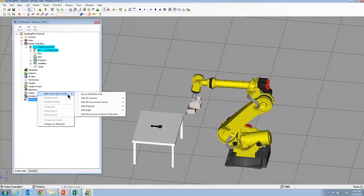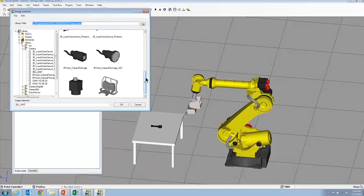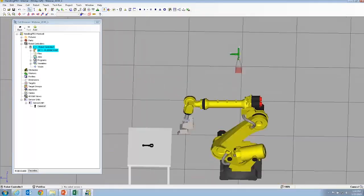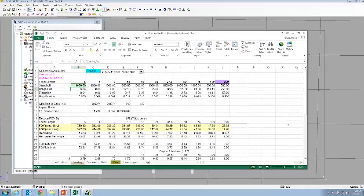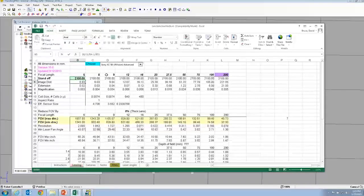Now we're going to create our first camera. We're going to use an analog camera, going to the CAD library to select our Sony XC56. So there's the camera. Now we're going to figure out what our field of view should be. We'll use the handy lens selector spreadsheet. We need a 1000 by 800 field of view. With a 9 millimeter lens at about 2100 standoff, we get close to the field of view we need.